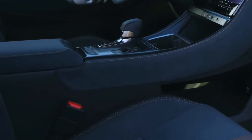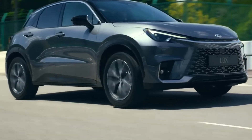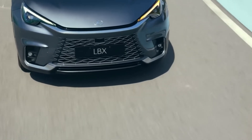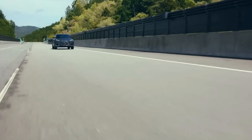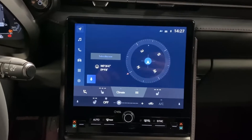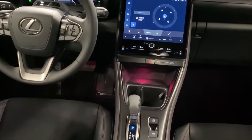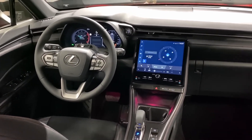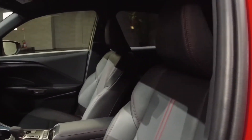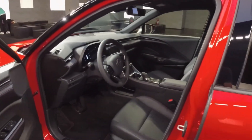The overall comfort is like lounging on a cloud while angels fan you with palm fronds. This ride is smoother than a jazz saxophonist on a Saturday night — the kind of comfort that makes you want to drive around aimlessly just to stay in the car a little longer. And let's not forget about the climate control system, which is so sophisticated it could probably solve a Rubik's Cube while perfectly maintaining your preferred ambient temperature. It's that smart.